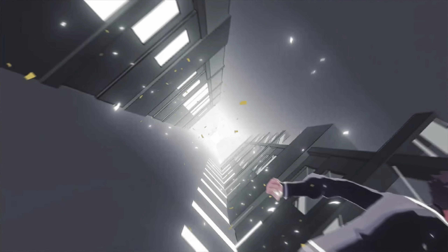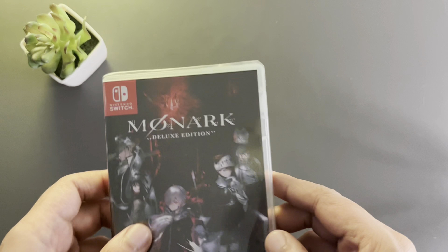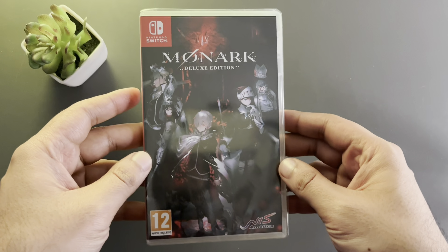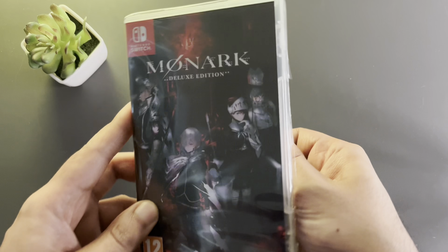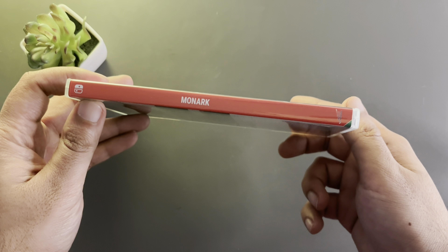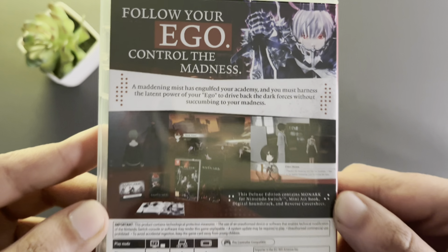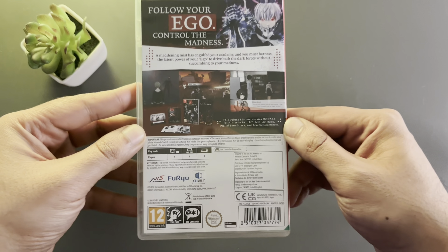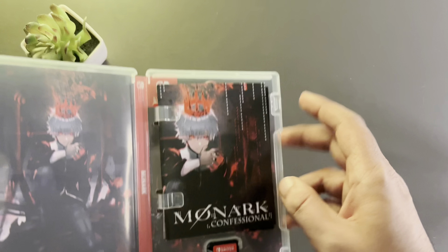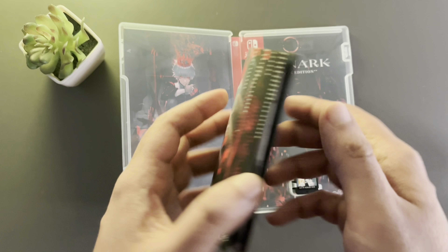First and foremost, I just want you to know that this game actually comes with three additional things: a reversible sleeve, a fully colored art book, and also a digital soundtrack. The soundtrack for this game is amazing — we'll get into that further on once I actually review the game.